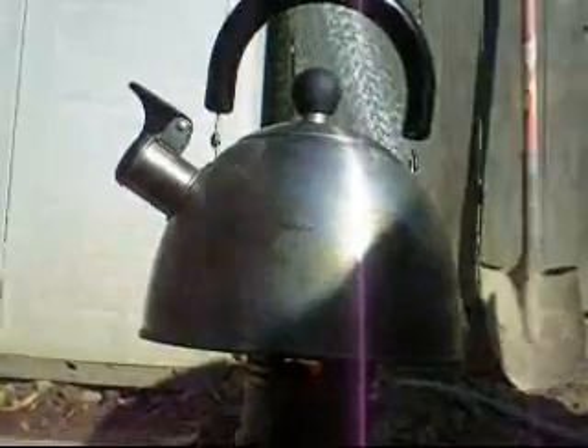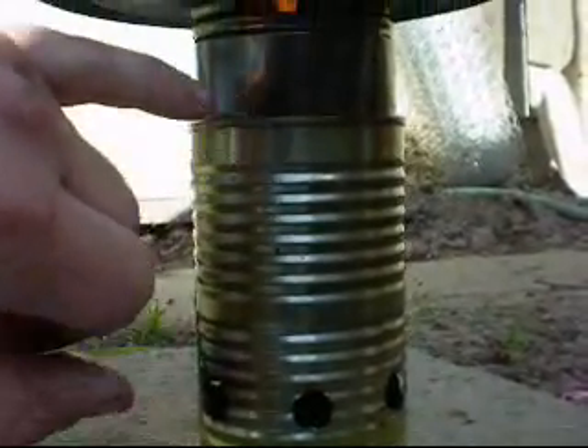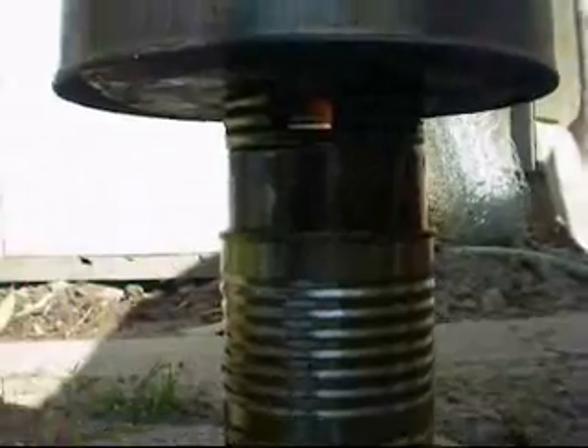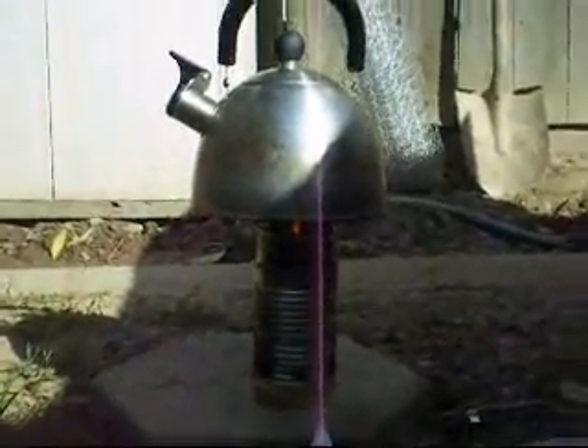The teapot has been on the burner for about a minute now. You can see the small flame hitting the bottom. The primary air comes in from the bottom, going into the interior can, going up and burning. Secondary air comes in through the same holes, goes into the tomato can at the top, and burns up the smoke — leaving a very clean burn with barely any smoke right now.